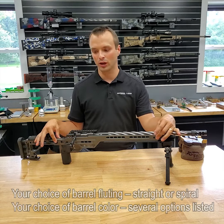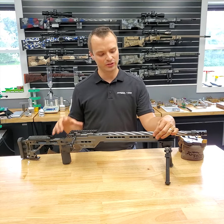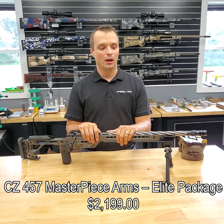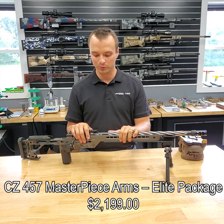These MPAs are going to come in several colors: Tungsten, FDE, Burnt Bronze, Black — there are several in limited quantities, so you'll see them on the website. This is going to retail with an ArcaLock rail for $2,199. Typically, once you get your order in, it's going to ship in about two weeks. They all come with a Hellfire muzzle brake.